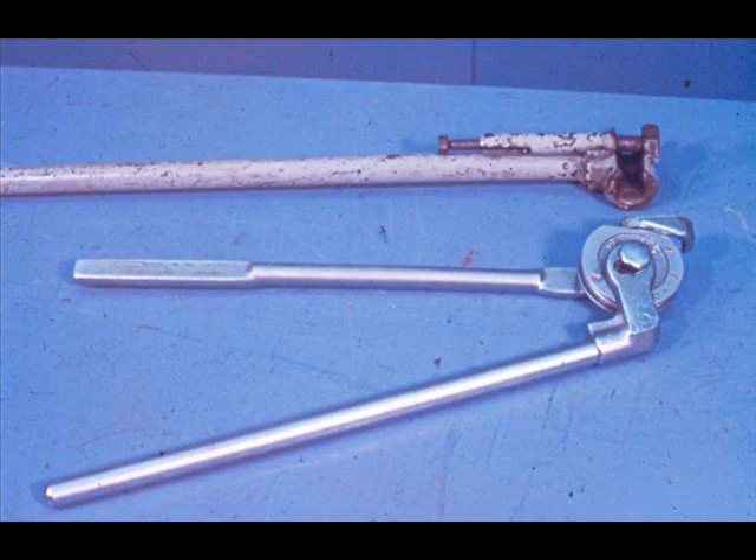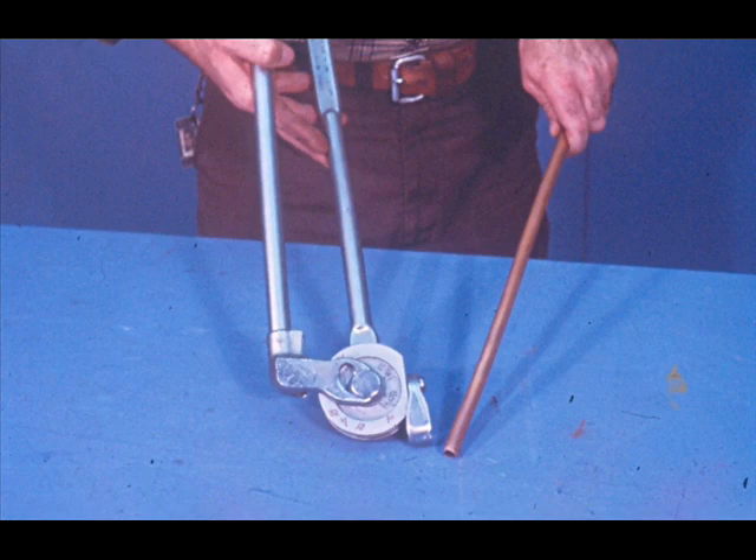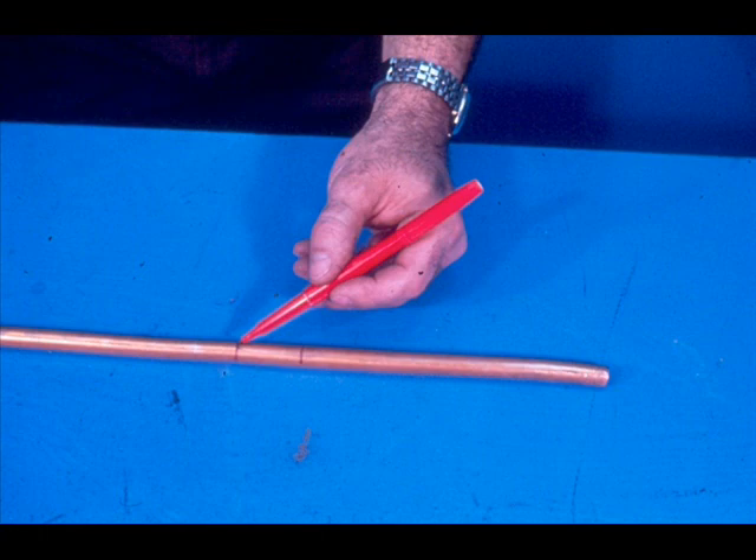Now we'll give you a brief review of the actual bending itself. We say review because the bender should be familiar to you, since you've completed the course on hand tools and their use. The bending of tubing and small pipe is considerably different, as with the bending tools. Always use the correct size bender for the tube or pipe you're bending, and be very careful that your bend marks are marked clearly and positioned accurately. Your completed bends will be right on the nose if you take extra care in laying out and using the proper bend line.